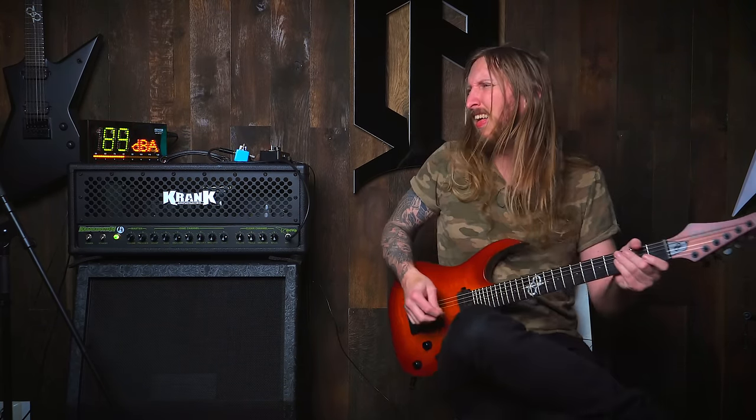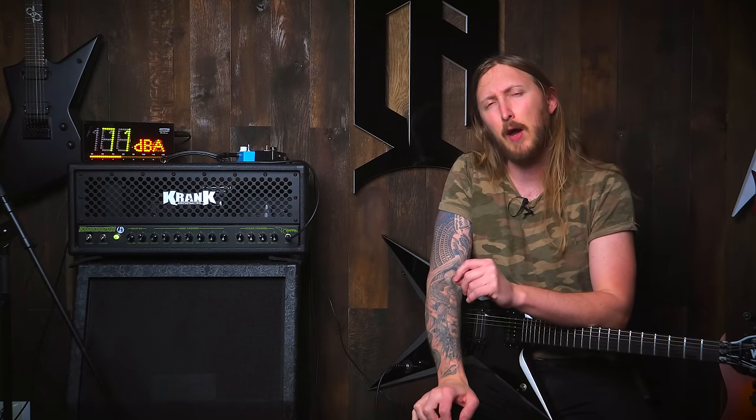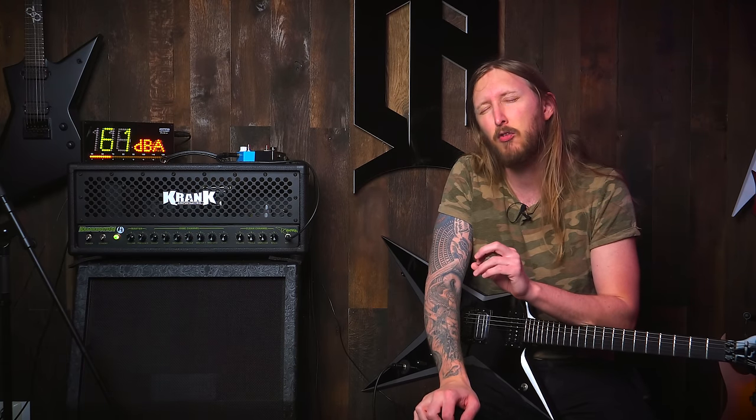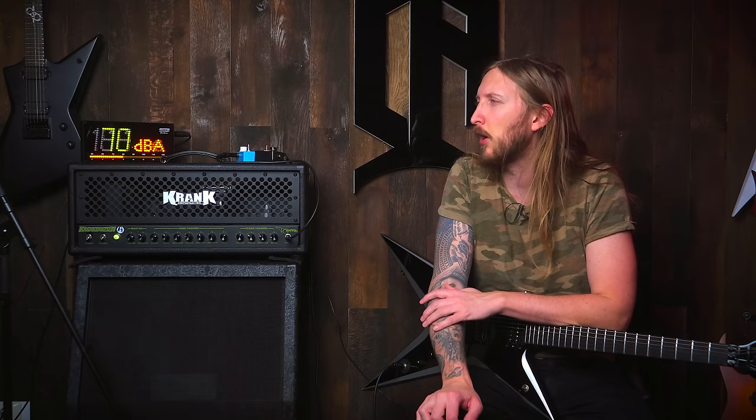I actually already demoed the Crankenstein in 2010 — that's a long time ago, eight years to be exact. And in the past year I've been trying to kind of get a hold of all the Dimebag related guitar amplifiers and gear, and might as well get the Crankenstein back.